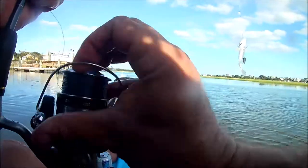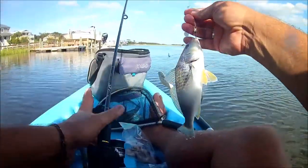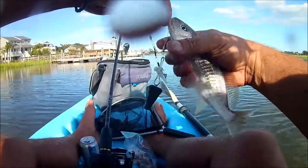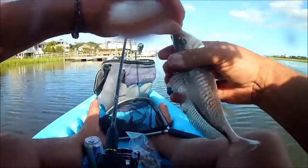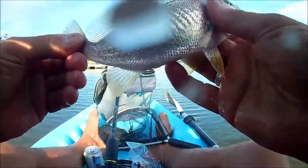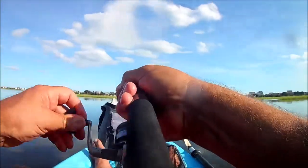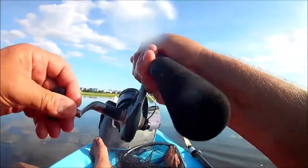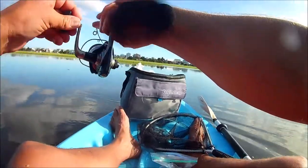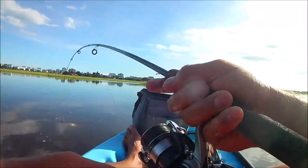I decided to catch some croaker. Now croaker is not my favorite fish — I'll be honest, I always feel like there's a lot of head and not a lot of fish. But this time of year you can catch some good size fish, eight or nine inch croaker, and it's fun on light tackle. I wasn't going for red drum or black drum; I was seriously just targeting croaker.